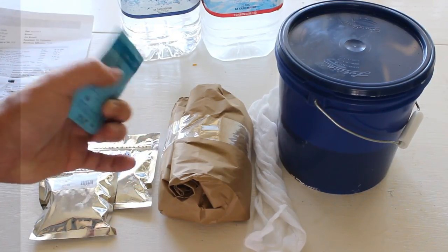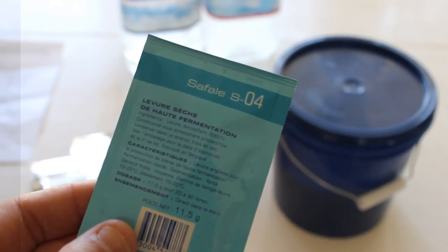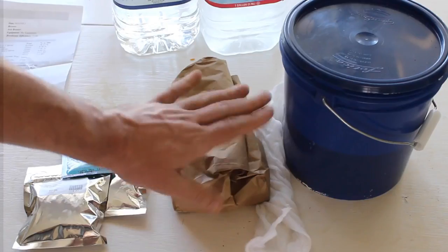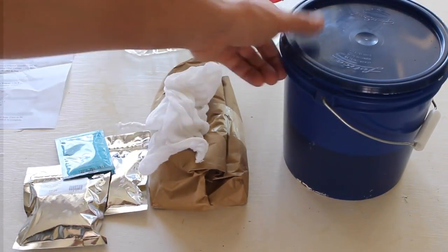Now here's our yeast — we've got the Safe Ale English yeast. It's pretty easy to distinguish; there's only this one that's got this color on it. Again, I would just pause this video, print this out, and bring it into your local brew store. And last but not least, make sure you get this little muslin bag, which we're going to put our grains in.